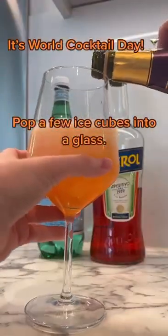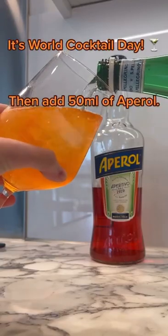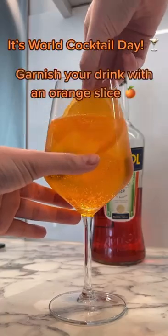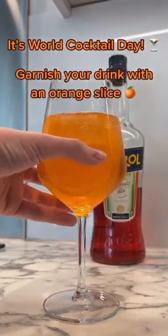Pop a few ice cubes into a glass, then add 50 milliliters of April. Next add your Prosecco to the glass and top up with soda water. Garnish your drink with an orange slice.